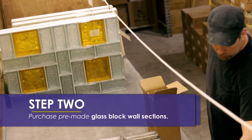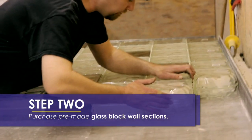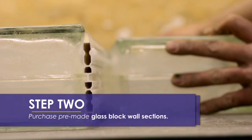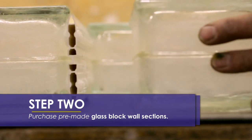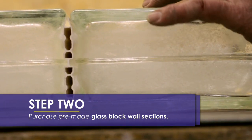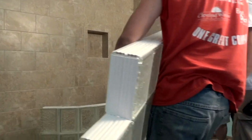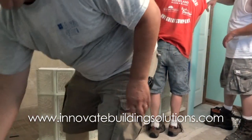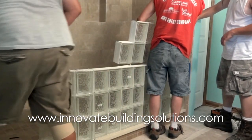The next step is to purchase pre-made glass block wall sections that are made to fit your shower design. The wall is pre-made, generally in 10 to 15 block sections, and shipped to you for installation. The size of these wall sections are more manageable than using larger sections and will save you the hassle of building the entire wall from scratch.